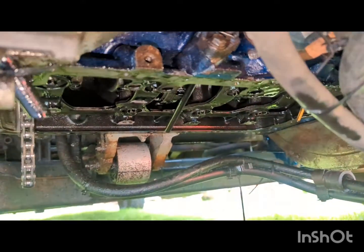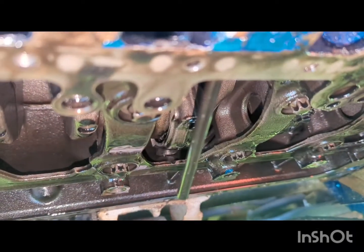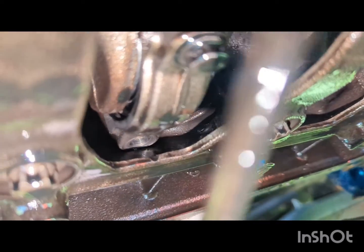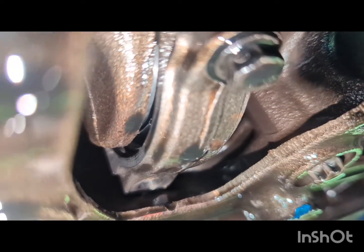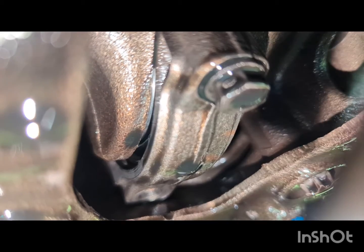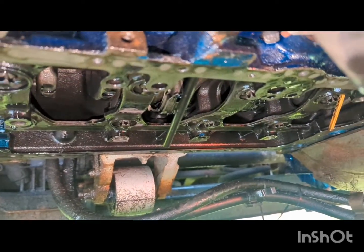I've been getting into this engine to find the culprit of it locking up, and I'm now in the bottom of the car. As you can see, it's dropped a bolt out of one of piston two's conrods, and that has locked the engine up in place. You can see the piston there — the conrod is wedged in place, so I'm going to try and get that knocked out. I'll see how bad the damage to the crankshaft is. Not what I wanted to find, but at least I've found the culprit.